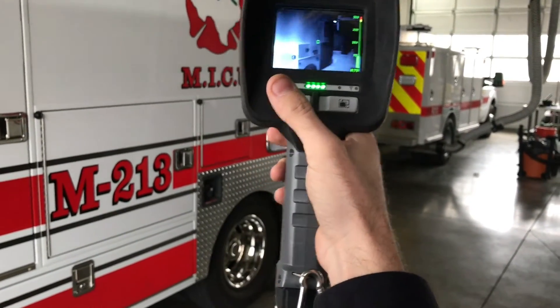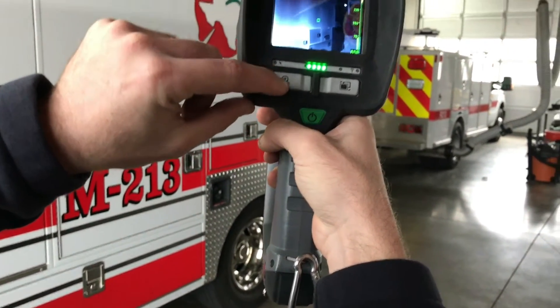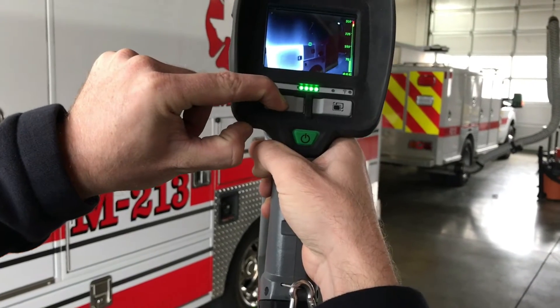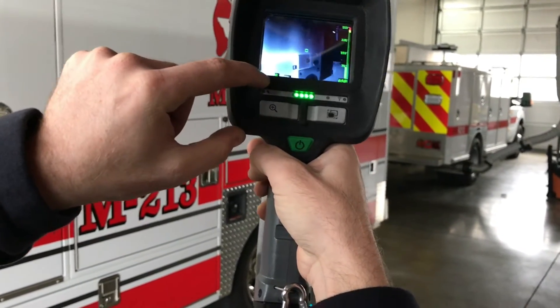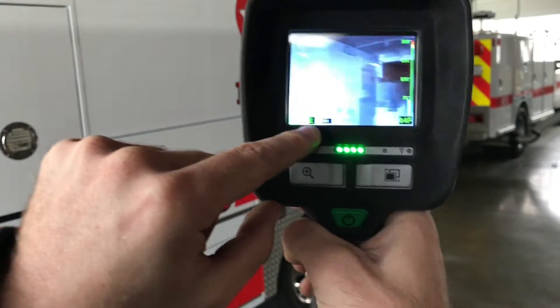To get to any other kind of viewing mode, what you're going to need to do is hold this zoom in icon button here for a few seconds, and you'll see that pop up there. A compass popped up right there where it says we're facing east right now.